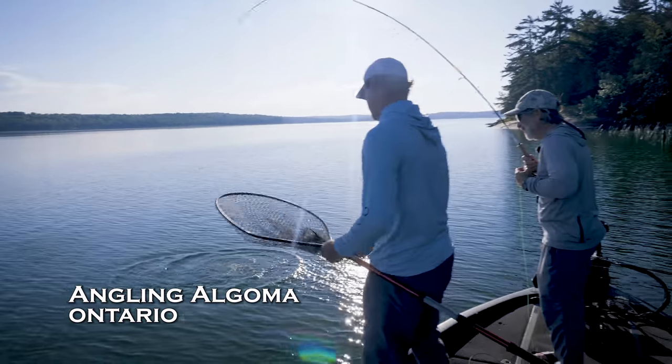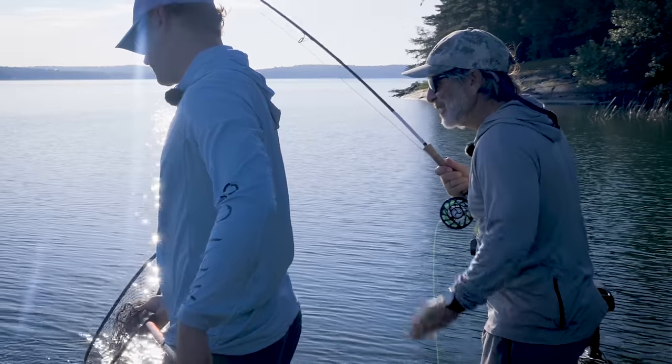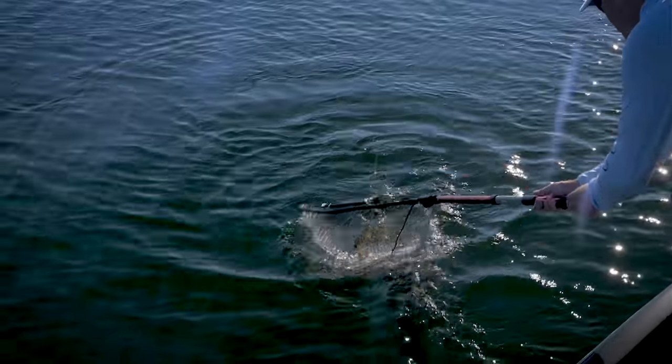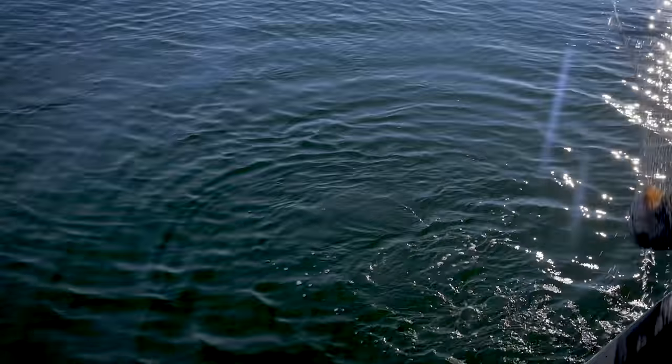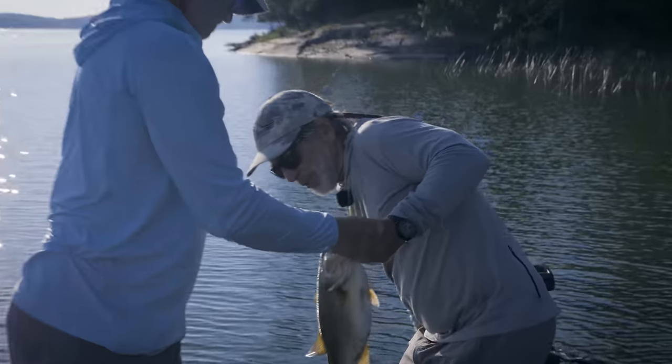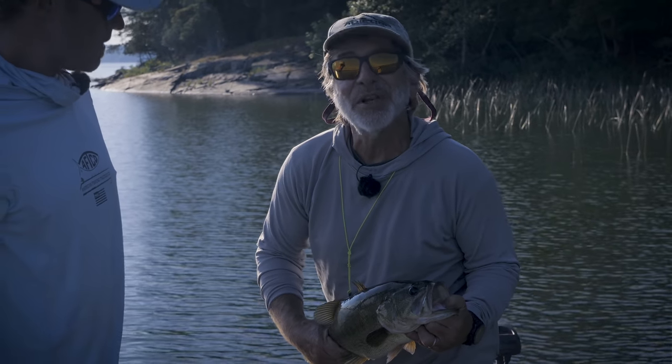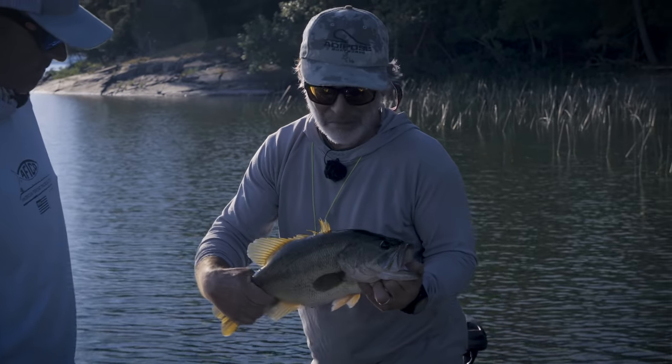That's a nice one - probably the biggest largemouth I've caught in a while. We were fishing poppers and the fish weren't cooperating, so we went deep with the crayfish and it was a nice bass.